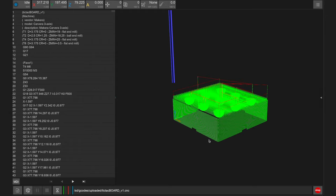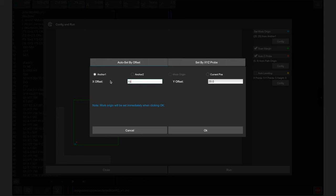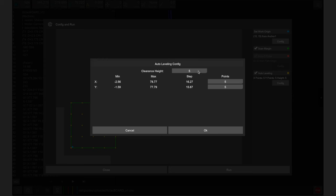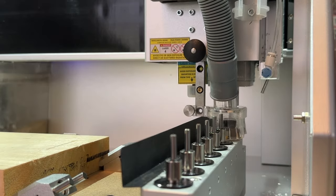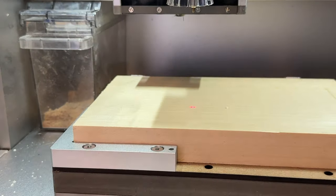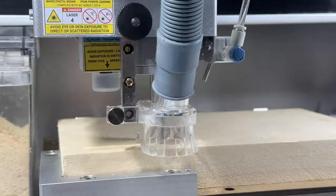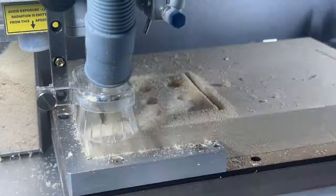Open the gcode file in the Carvera controller to start the job. In the run and config window, adjust work origin offsets as needed based on stock setup in Fusion. Enable scan margin to preview part position before machining, auto z-probe to calculate stock height automatically, and auto leveling to compensate for stock thickness inconsistencies. With flat stock, set a clearance height of two and only three probe points for X and Y. Press run to start. The Carvera will first use the wireless z-probe to scan the perimeter, measure z height, and probe the surface for auto leveling, then select tool 4 to surface the part, tool 1 to rough cut pockets, tool 2 to finish cut pockets, and tool 6 to cut the outer perimeter.